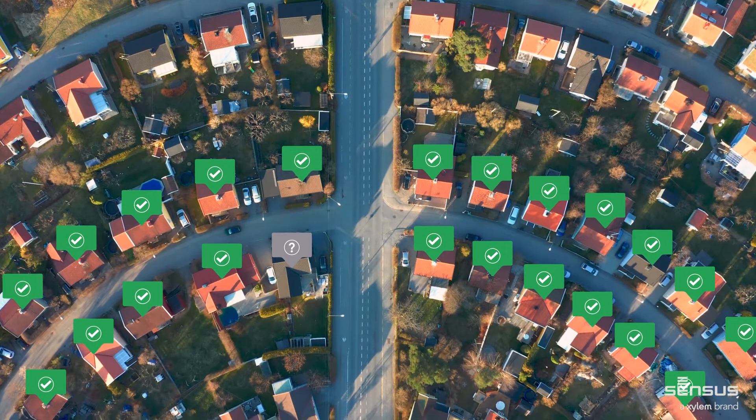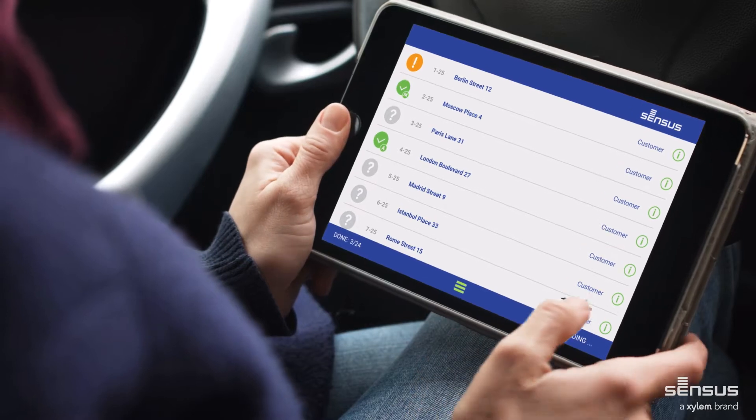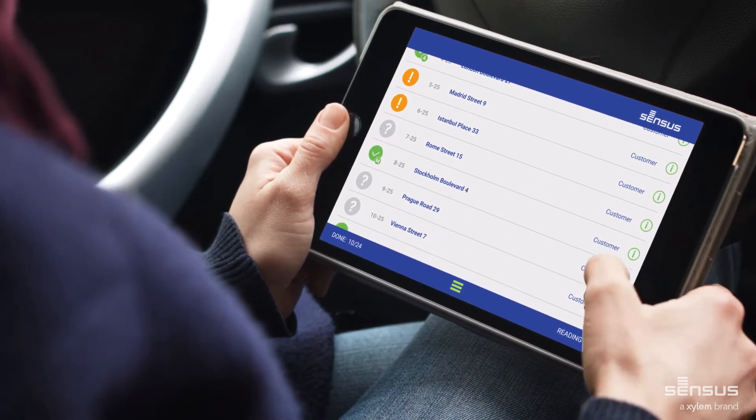Diavaso is your clever tool to detect problems within your distribution network and provides detailed information — no matter if it's a leakage, broken pipe or a backflow alarm.